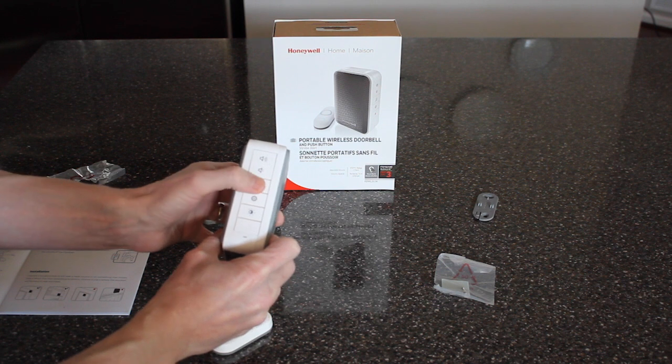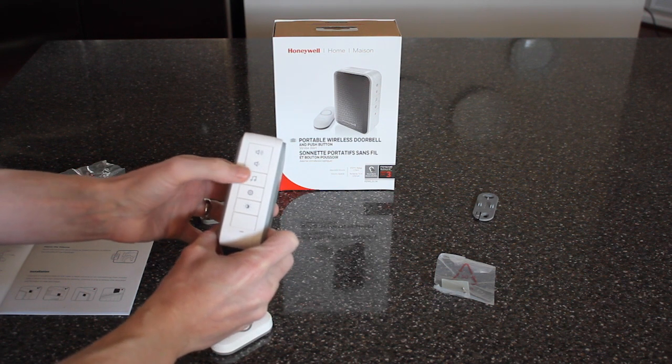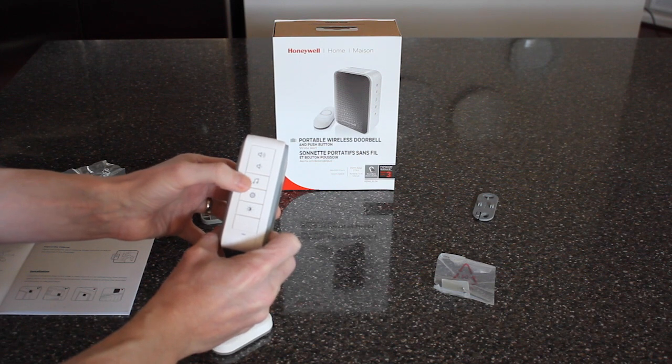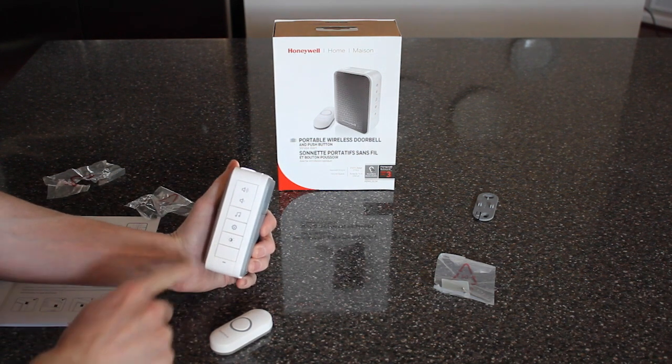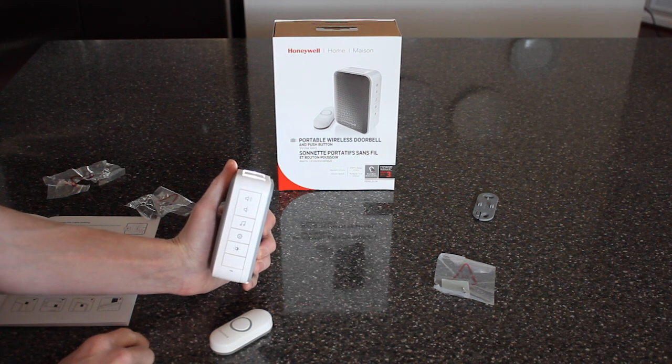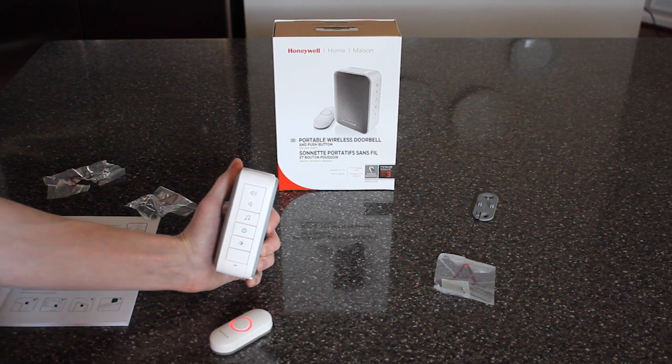You can also mate it to other doorbells, other buttons, if you get a separate button. So you can have one for the front door, one for the back door, and so forth. There's also a strobe light button, so when you hit the button, the strobe light will flash, and you can disable that and turn it back on.